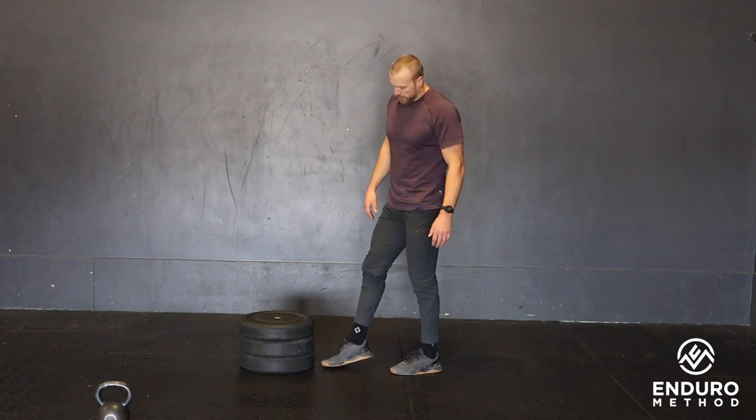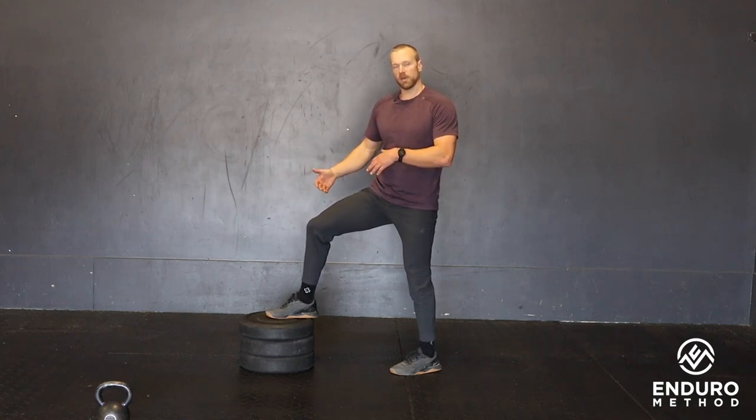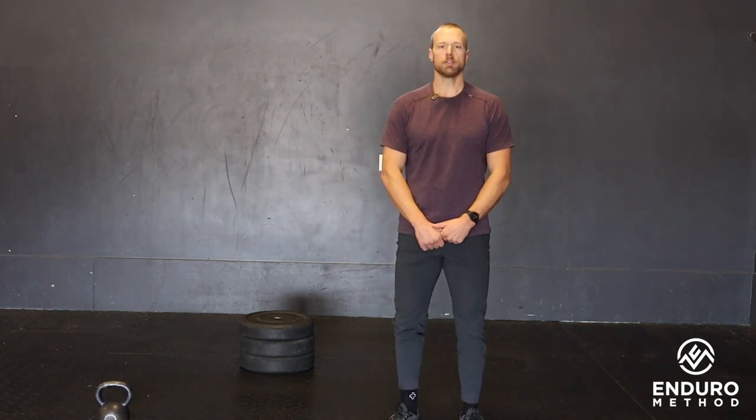About 12 inches of elevation makes it substantially easier, and you could always start there. Then as it becomes easier for the prescribed reps, just decrease that height, working toward being fully flat on the ground — and that would be our knee over toe lunge.